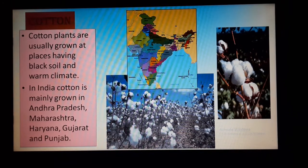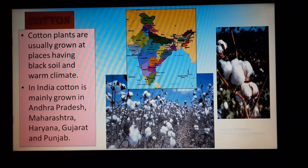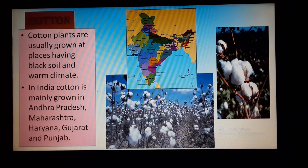Cotton plants are usually grown at places having black soil and warm climate. In India, cotton grows in Andhra Pradesh, Maharashtra, Haryana, Gujarat, and Punjab.